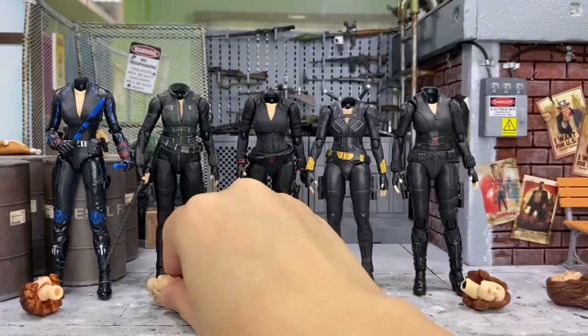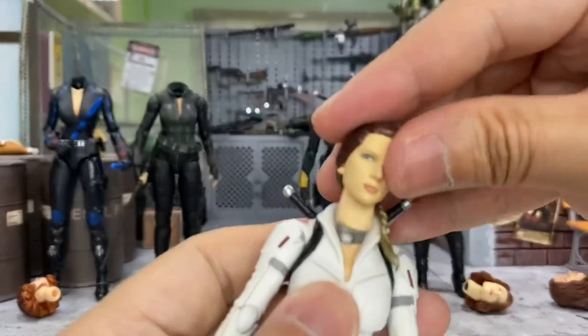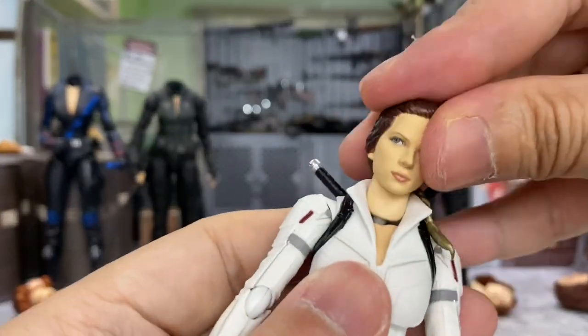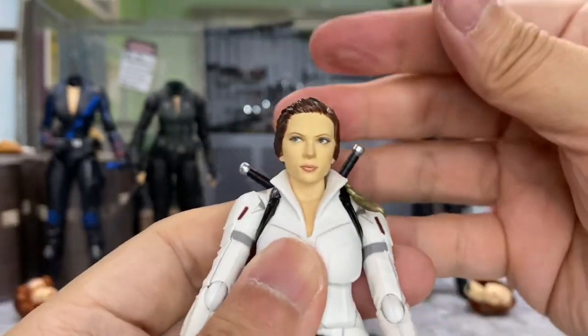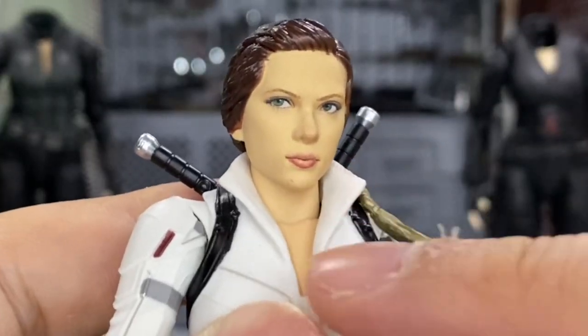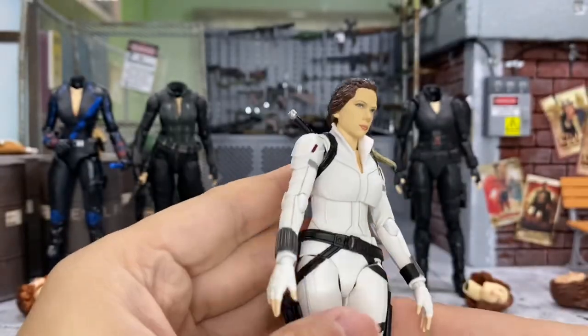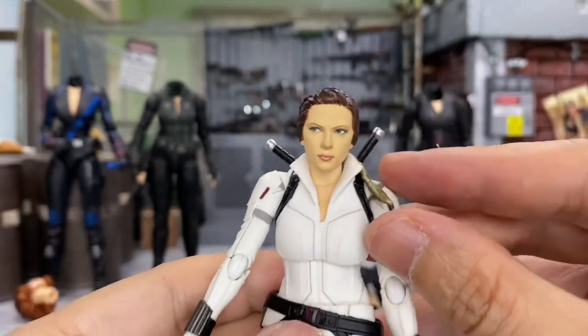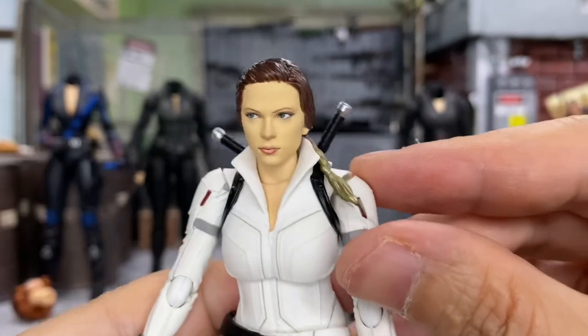Let's try with the Endgame Black Widow. This one does have a clicking sound, but she's looking too pale for the body. This is how she looks like, and I think the neck is kind of short for this body — it does look like she has a very short neck.